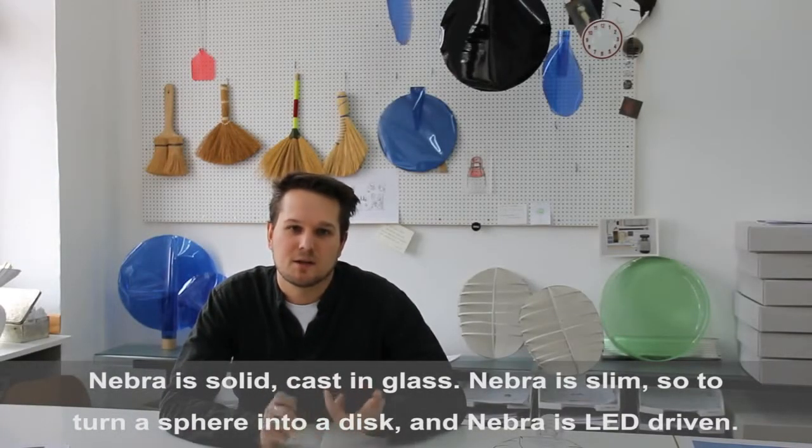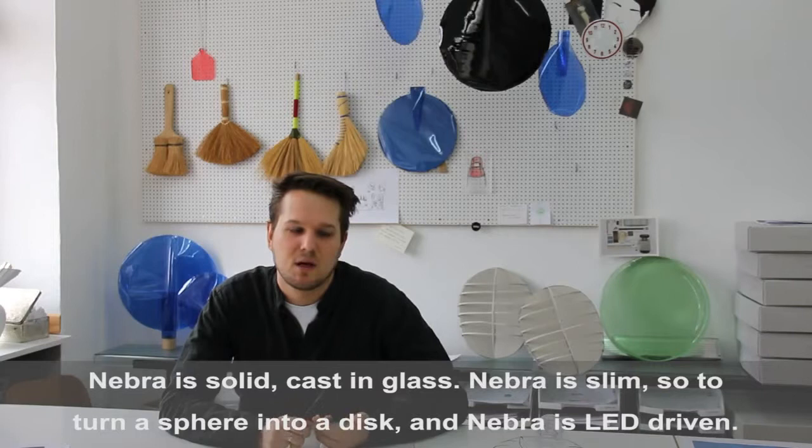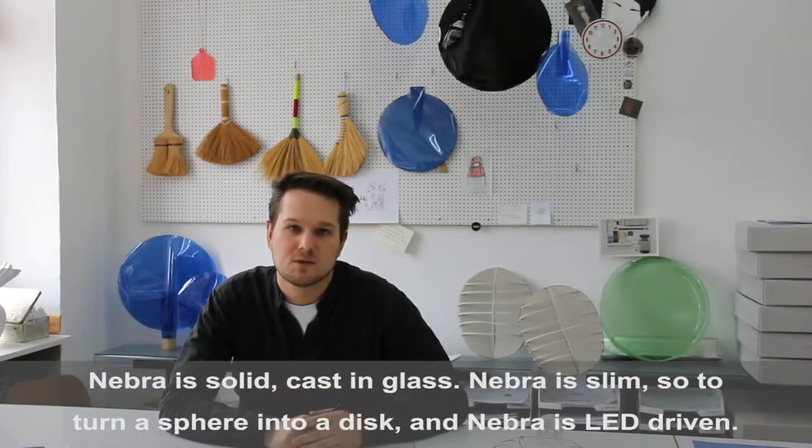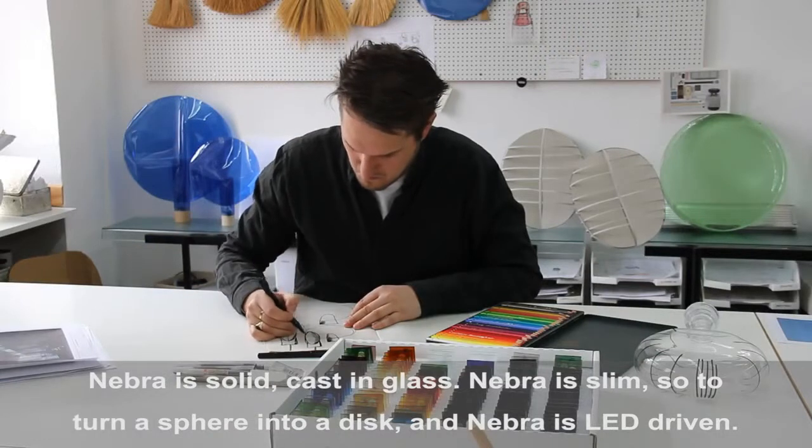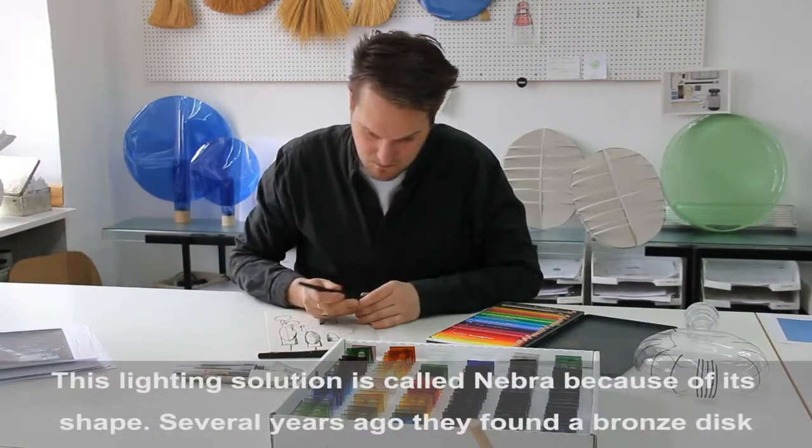Nebra is solid, solid-casted in glass. Nebra is slim, so we transferred a sphere to a disc, and Nebra is LED-driven. The lighting is called Nebra because of its shape.